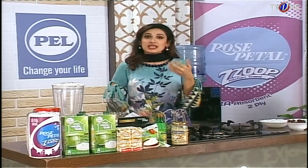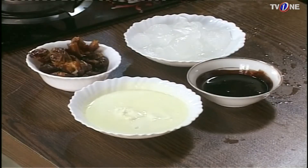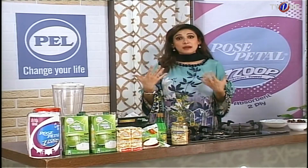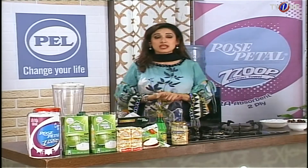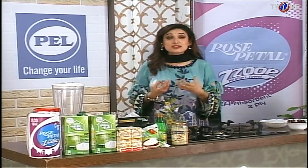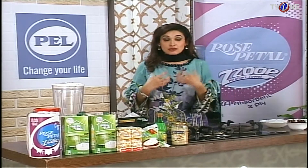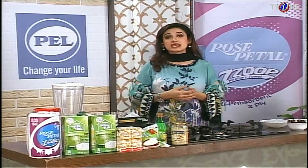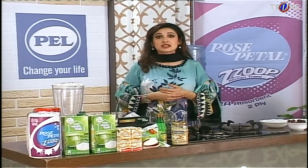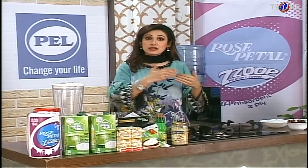This is why it has also been said by the Messenger of Allah that we should open our fast with dates, because we have empty stomachs and have not eaten anything during the day. When you open your fast with dates, the sugar levels are balanced and the stomach, which is acidic, is protected. If you eat something else, it can create acidity, but if you use dates, you will be safe from all those problems.